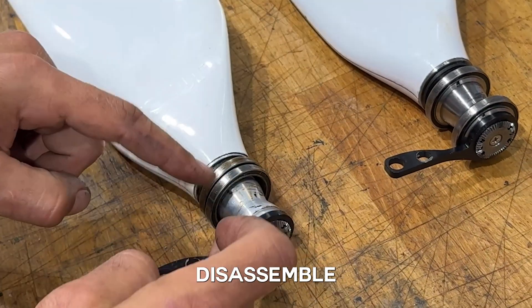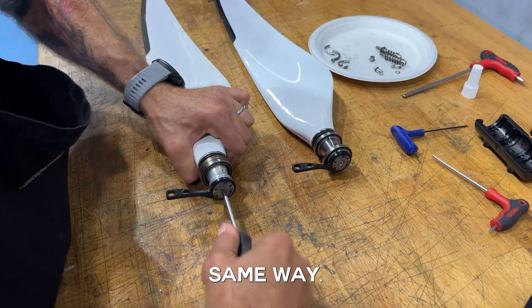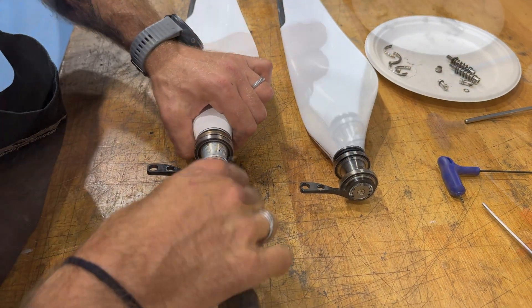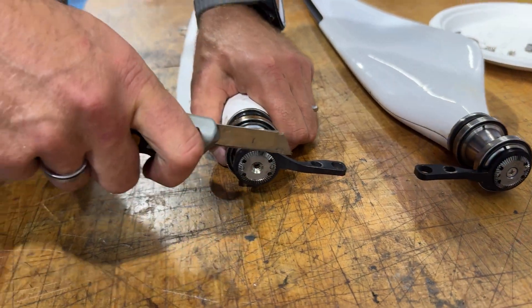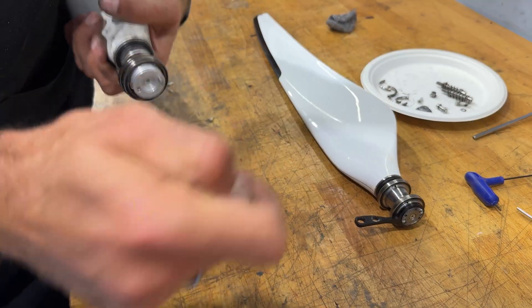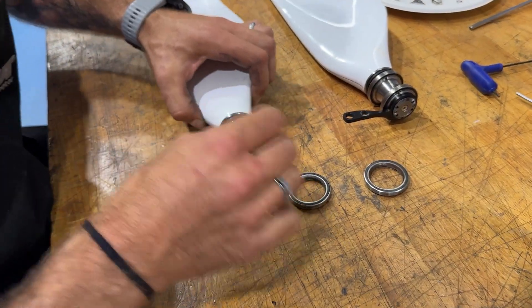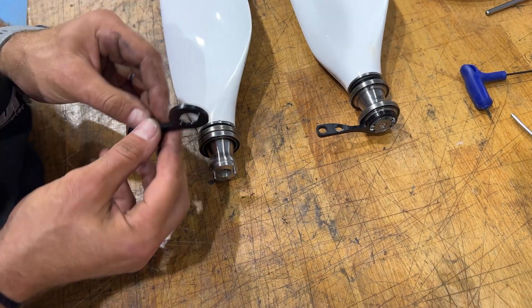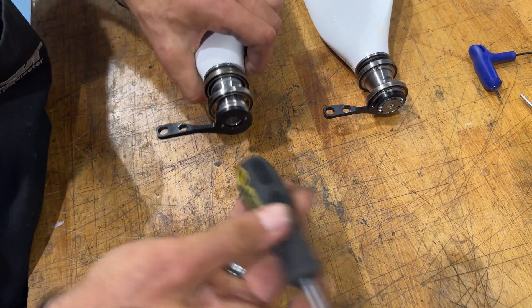Now I'm going to disassemble the other blade and assemble it exactly the same way. Turn it in and take a break while that process is completed.